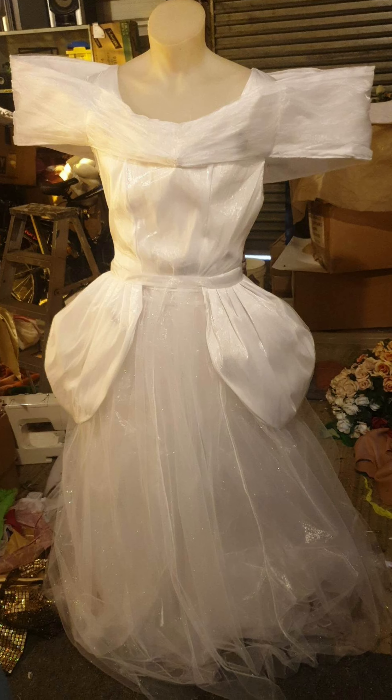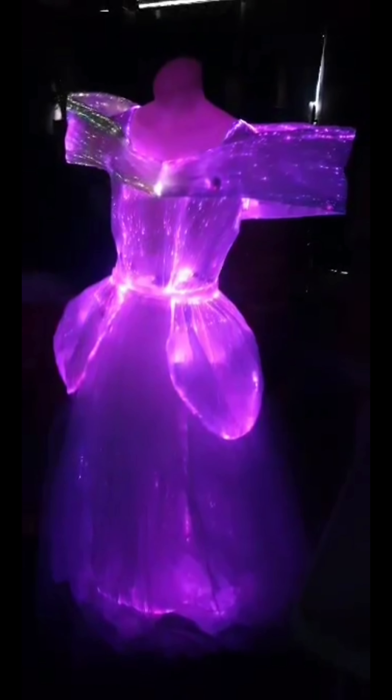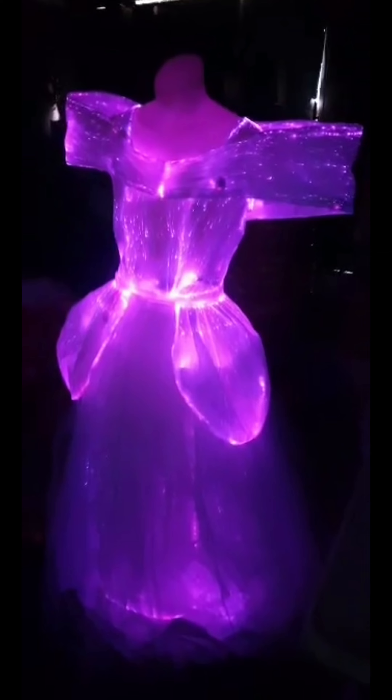Next we're creating a little shoulder wrap — lining it with the fiber optic fabric and then adding a nice draped and pleated organza layer on top to give it some lush and glamour. As we pin it all on — voilà! We've got our hip details as well, and we turn it all on and bibbidi-bobbidi-boo, we've got our dress!